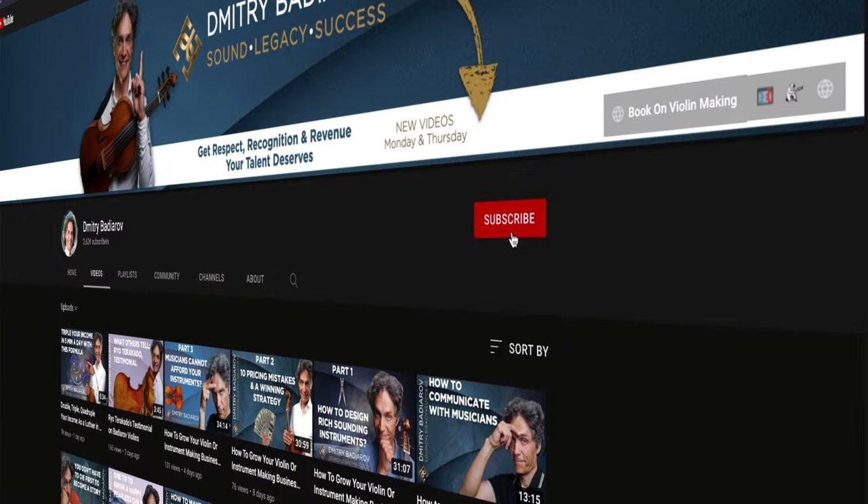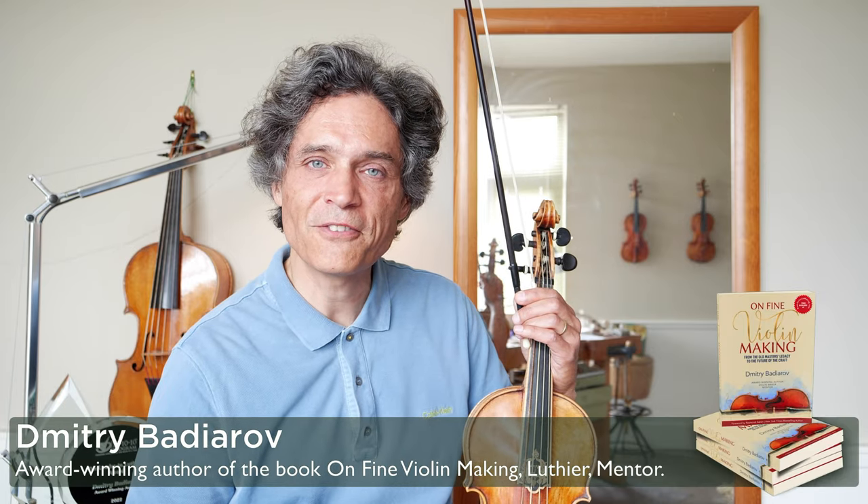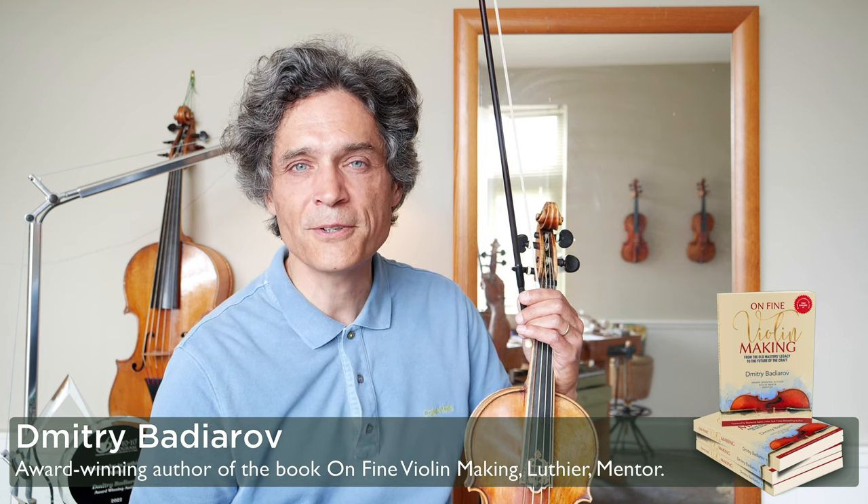I hope you found some value in this advice, and I hope this will help you to create even better music. If you are a player or an instrument maker interested in creating baroque violins for your customers, I hope that gives you some food for thought. If you have any questions, I'm here to help. Do subscribe to my channel. I'm Dimitri — the award-winning author of the best-selling book on Fine Violin Making from the Old Masters Legacy to the Future of the Craft. In the past 30-plus years, I've been specializing in crafting instruments for world-class musicians and helping other instrument makers achieve more success.